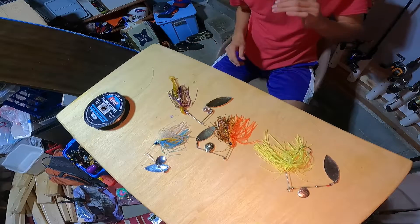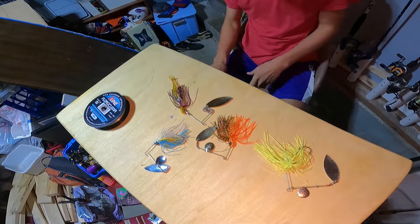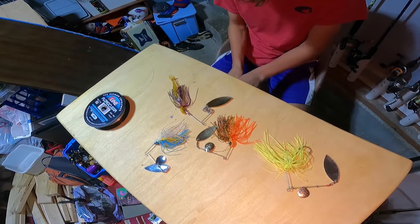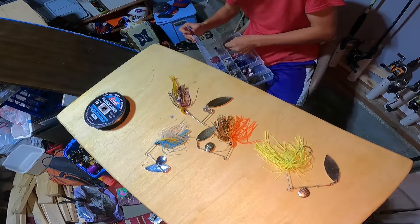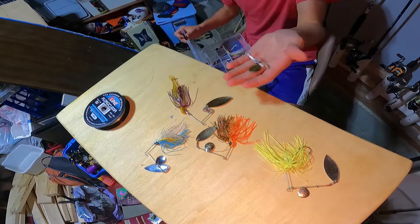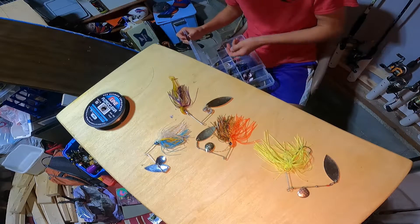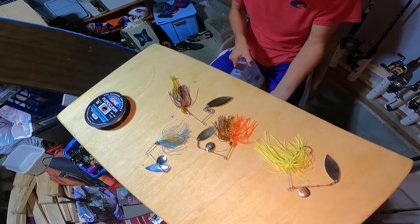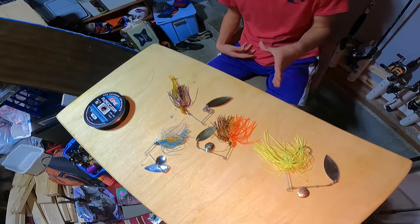There's also Colorado bladed spinner baits. This isn't a spinner bait, but it's just an example of a Colorado blade — it's a lot wider and will throw off a lot more vibration, which will make those fish easier to find.